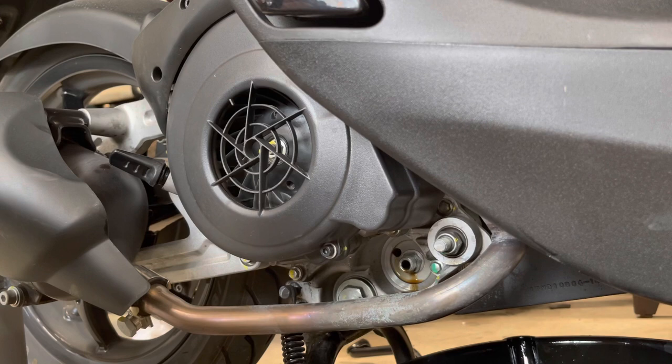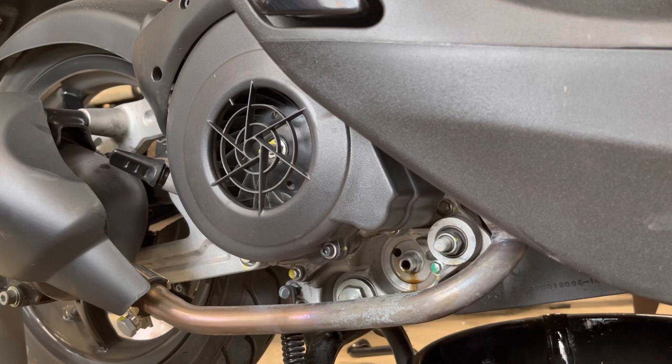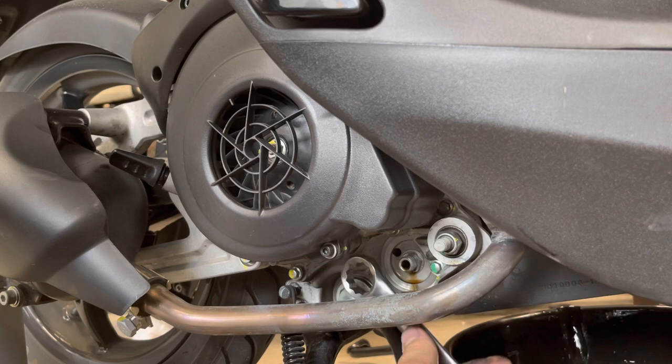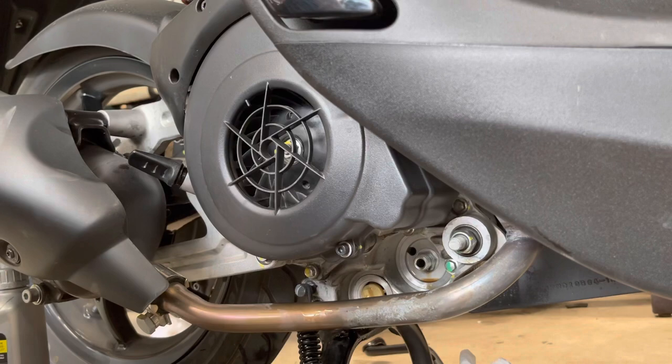Now you're going to need a wrench — it's probably metric but I'm going to use a 15/16 wrench, which seems to fit fairly snug. This is the oil plug right here, right next to the oil filter. Surprisingly, the oil filter was tighter than the oil plug.